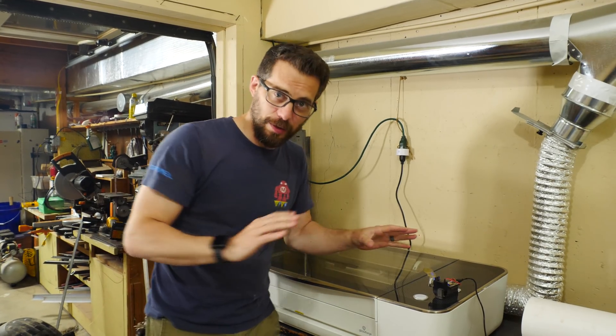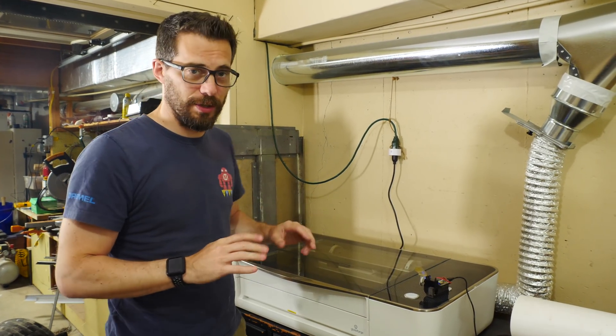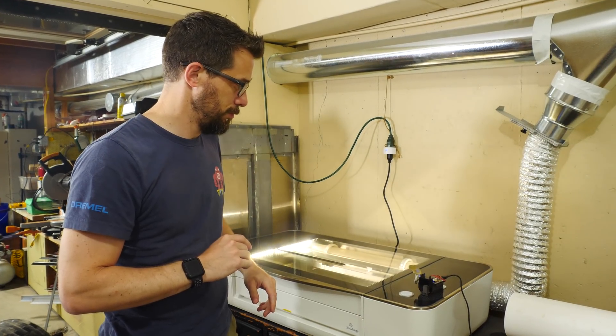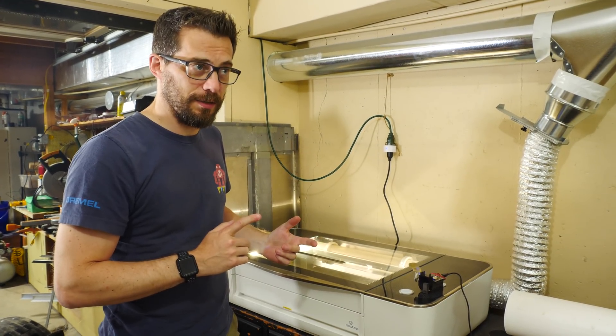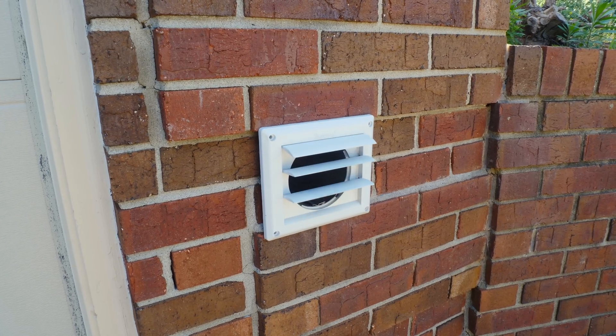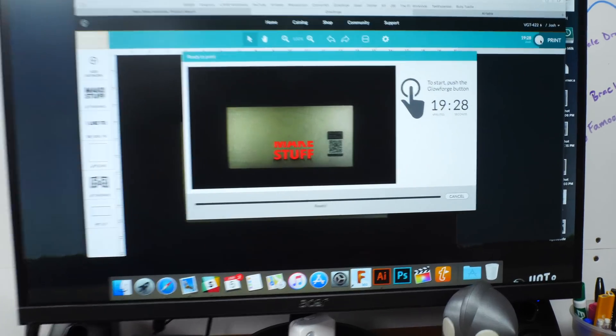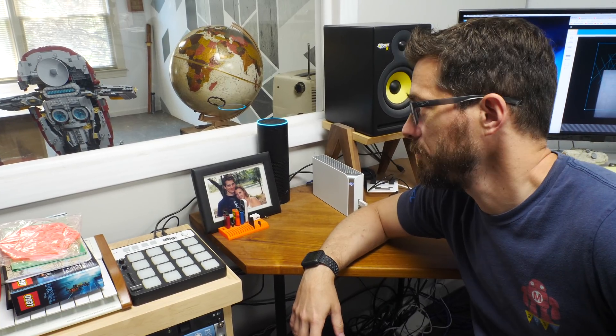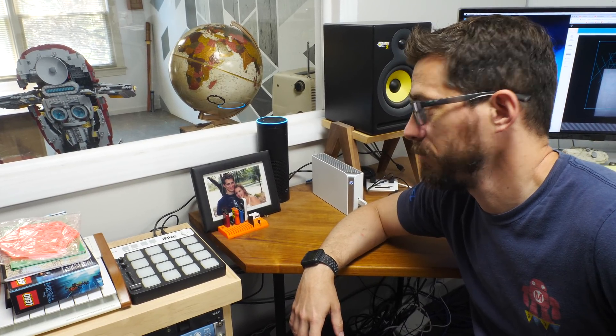All right, so the finger is all set up and ready to go, I think, so we're going to try it out. Alexa, turn on the Glowforge. Alexa, turn on the exhaust. All right, now we're going to try it out. Alexa, push the button. I'll push it. I'll push it real good.